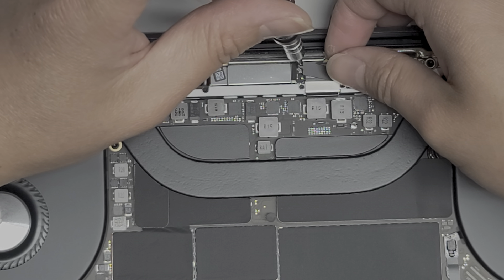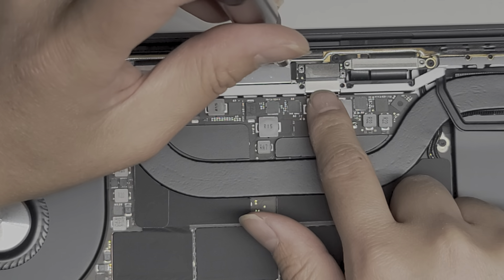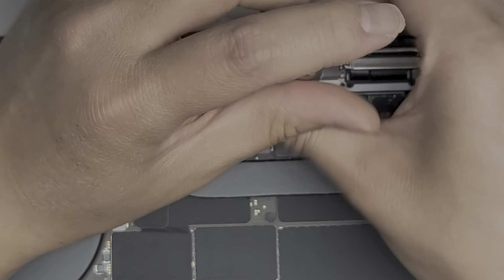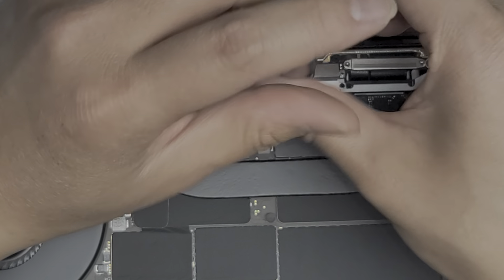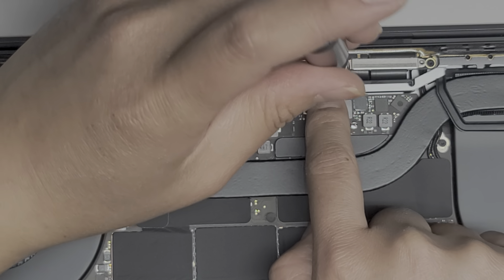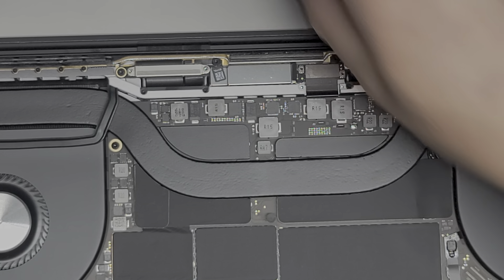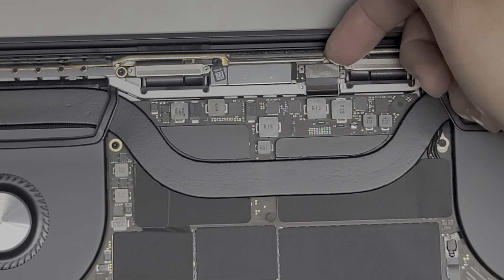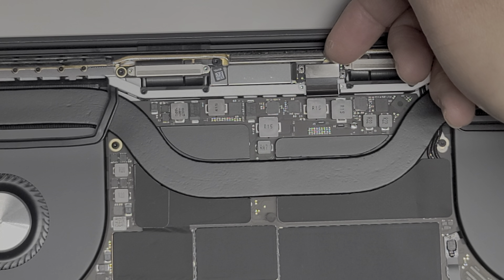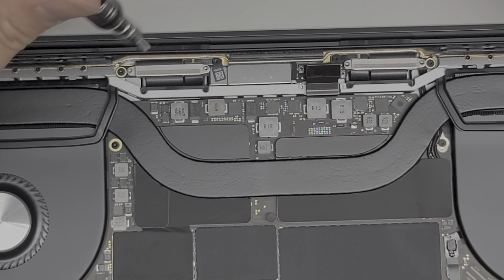Once you remove those screws, you can lift this metal plate out of the way. Then we've got the two screws here holding the rest of the cable down with a bracket — these two screws are a lot longer, so keep that in mind. Got those two screws out; we'll remove this metal bracket as well. Then to disconnect the cable, I just used my fingernail underneath — you can use a plastic pry tool, you don't want to use something metal — and then just pop it up. Don't bend it back too far or you can damage it.